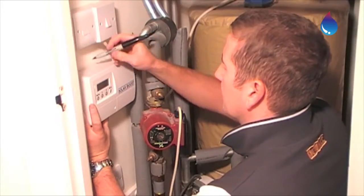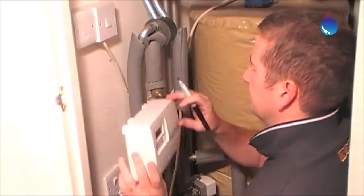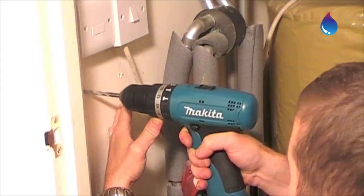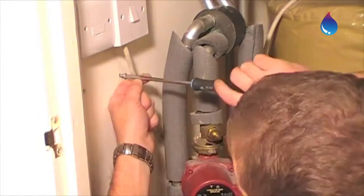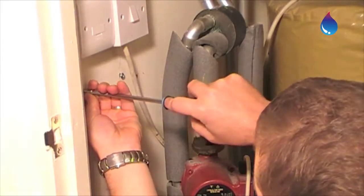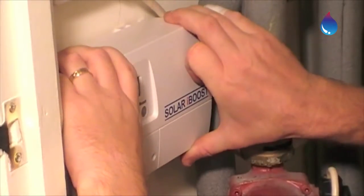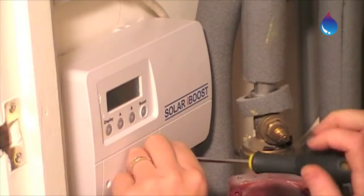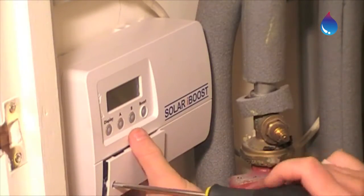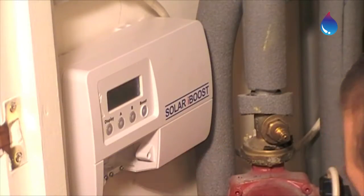Your installer or electrician will find a place to locate this near your hot water tank, usually in your airing cupboard. And now you can see what's in the electrician's way.